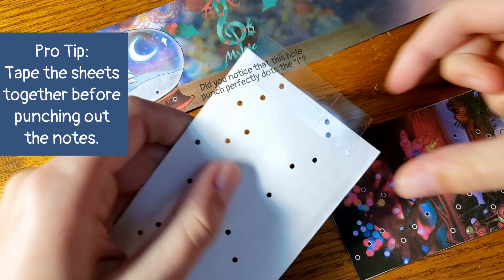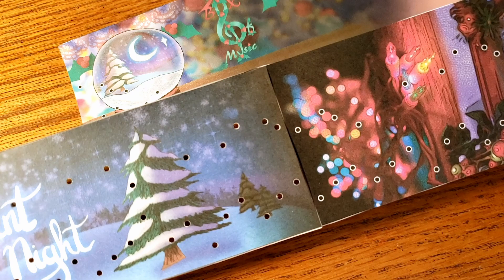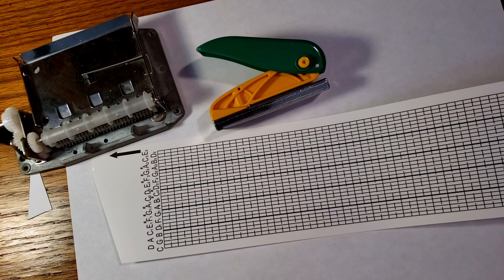As an alternative, if you already have music box paper, you can skip all those steps. Just print on regular printer paper, glue onto a blank piece of music box paper, and simply punch out the holes from there.